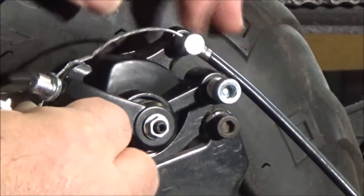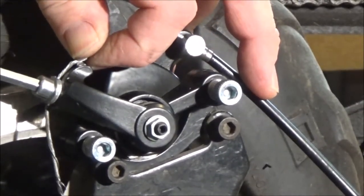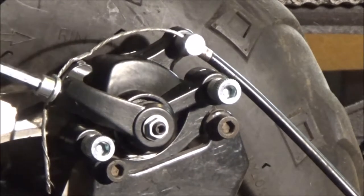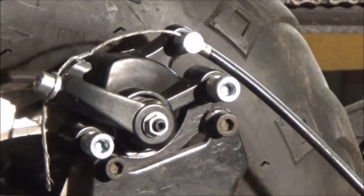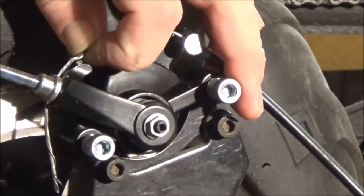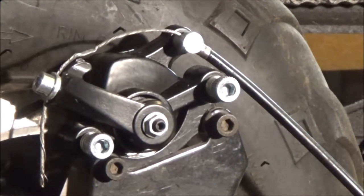There we go. I'm not going to pull it tight yet — I can adjust this later if I need to. But it can be adjusted here, and I think there's a micro adjustment up here where the handle is. That's really pulling on it right there — back it off just a skosh. A little more movement, and there you have it.